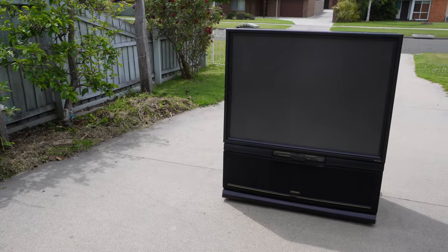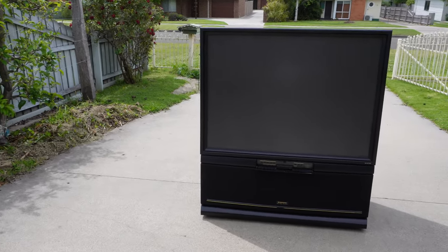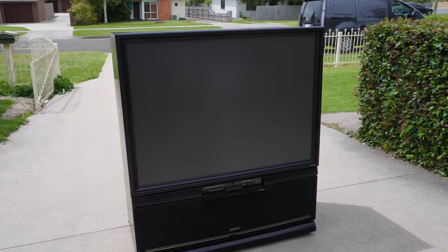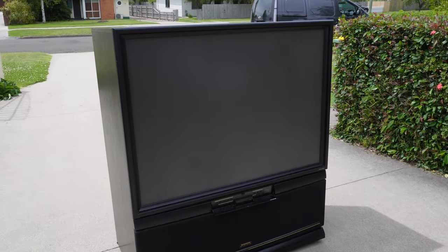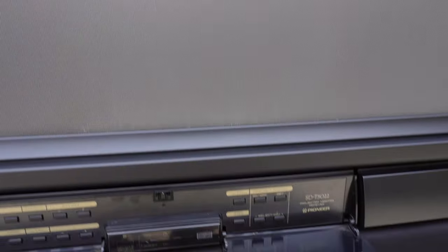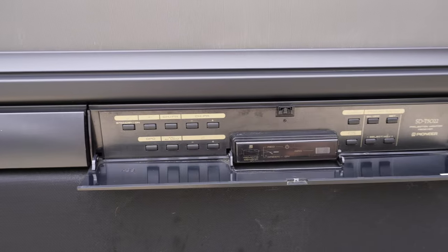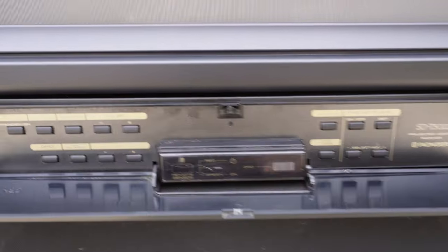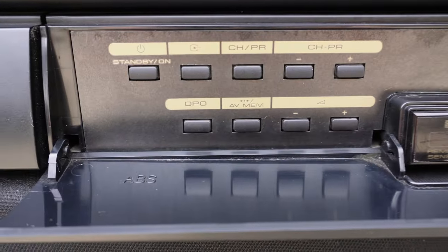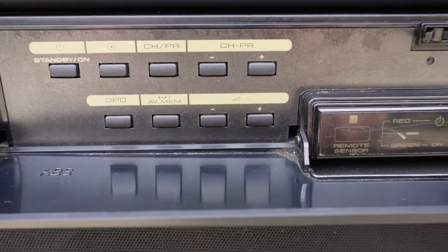This is the Pioneer SD-T5022SL 50-inch rear projection monitor. It uses a 4 by 3 aspect ratio with a 50-inch screen size. We can see the Fresnel in front going down to the control panel. The latches are broken and the flap hangs down. We can see typical controls.